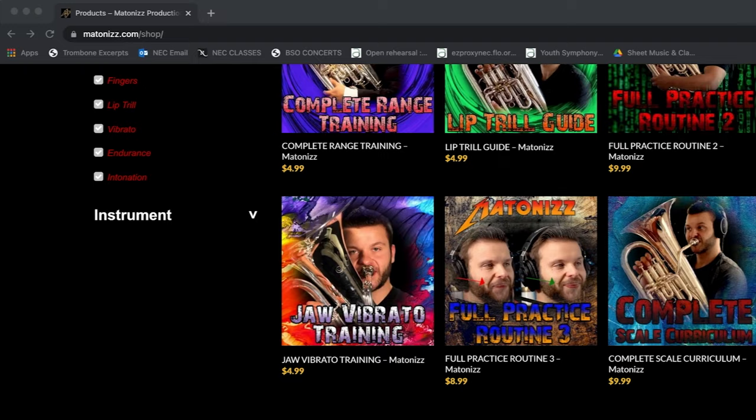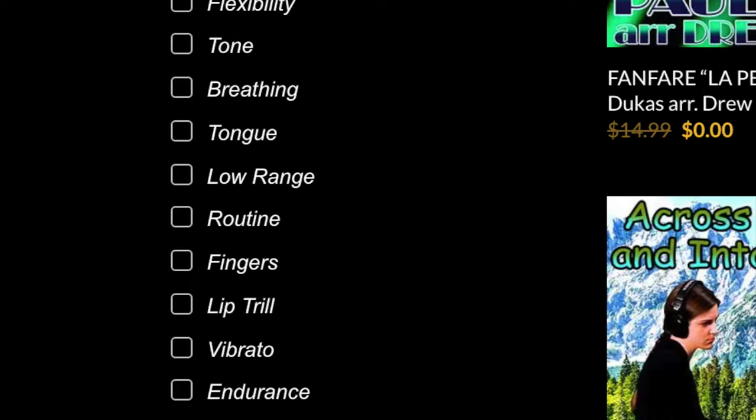Be sure to check out metonis.com. There you can check out the full packet of exercises that will be shown in this video.